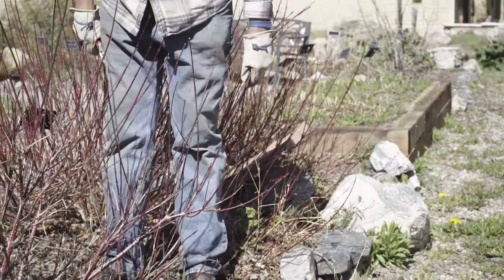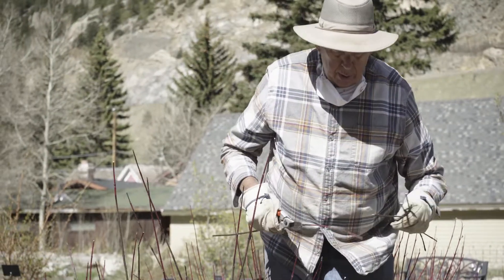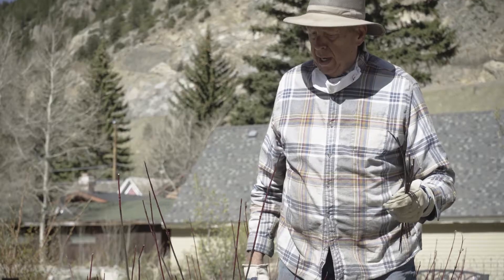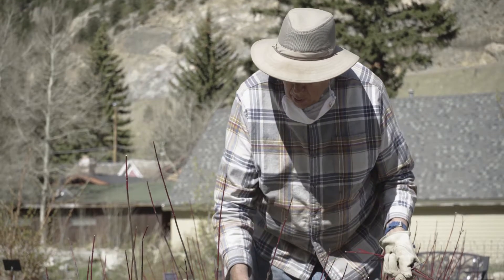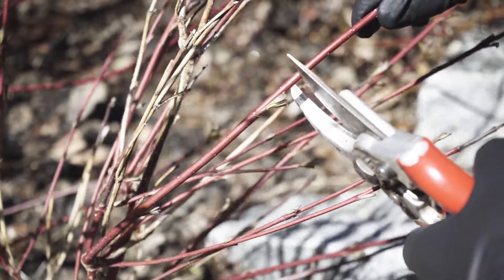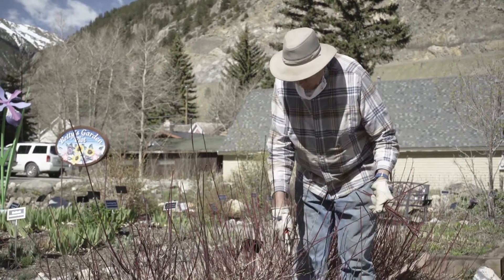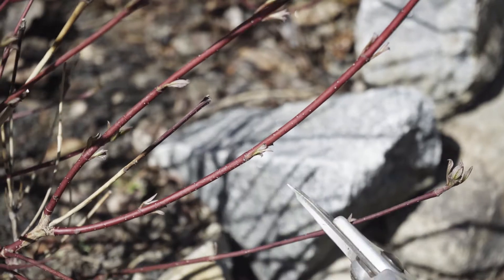That's going to be as much shaping as we're going to do on this one. But if some of these things are just being ungainly and you don't like the look of it and you want a more compact bush, you just count the nodes: one, two, cut. And this will send the energy out of those and create new growths that will make your plant look healthy. One, two, cut.